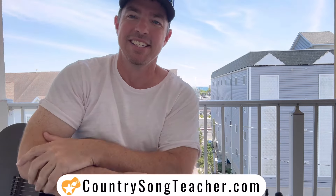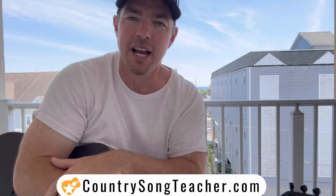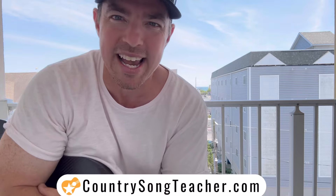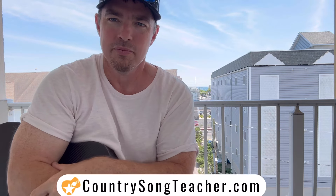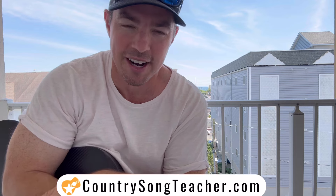You got it. Easy lesson, guys — three and a half minutes. I got you jamming the Morgan Wallen and Ernest song, Cowgirls. Let me know in the comment section what you want me teaching next. I'm rocking and rolling videos every single day, even while I'm on vacation, because that's how I roll. Ain't no stopping this train. In the meantime, guys, check out the website — countrysongteacher.com.